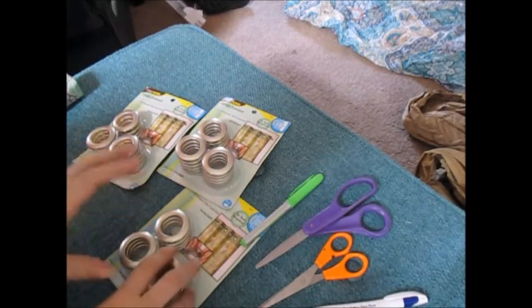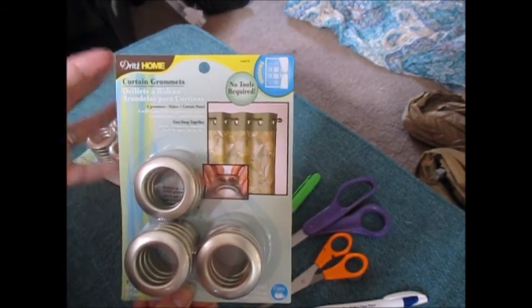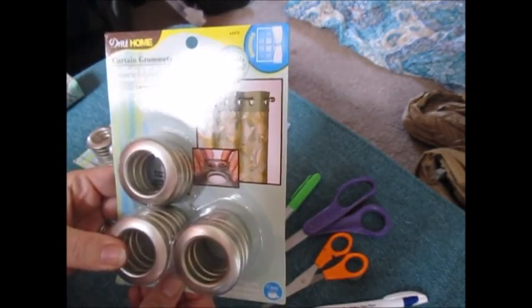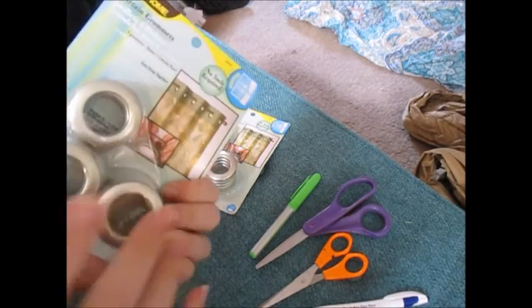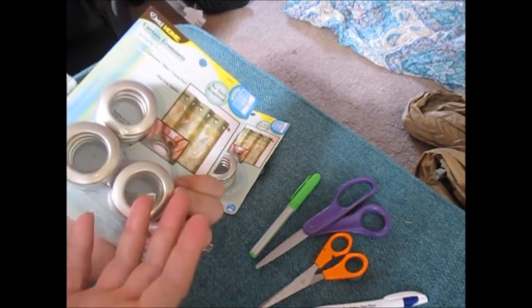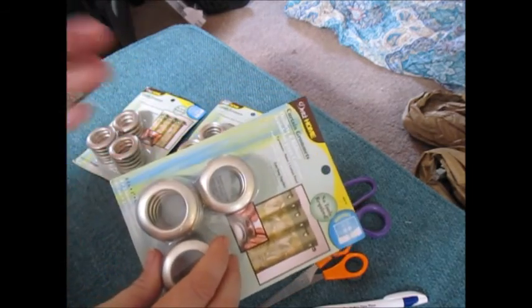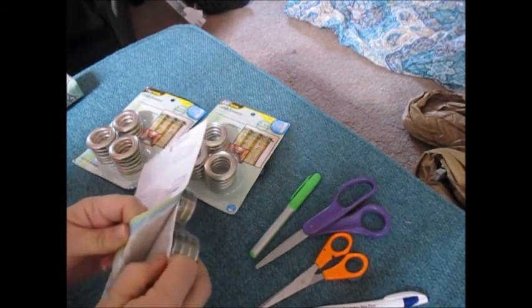So I told you guys I would show you how these grommets work. These are Dritz Home curtain grommets — they literally turn material into drapes. Grommeted curtains are really simple; they have a one-inch opening. I got champagne color because it looks best with the curtains. I decided to match the curtain color as closely as possible rather than the curtain rod, so that if the curtain rod changes it doesn't matter. These were actually bought to finish the front, but I'm going to go ahead and do this room instead.